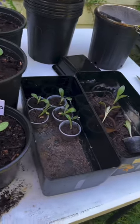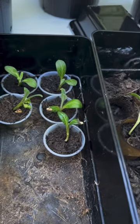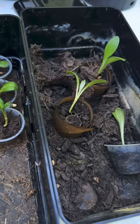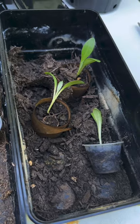Here's my little babies that I'm going to plant today. I had these under my grow lamp and they're ready to get some sunshine. Oh, that little fella fell down.